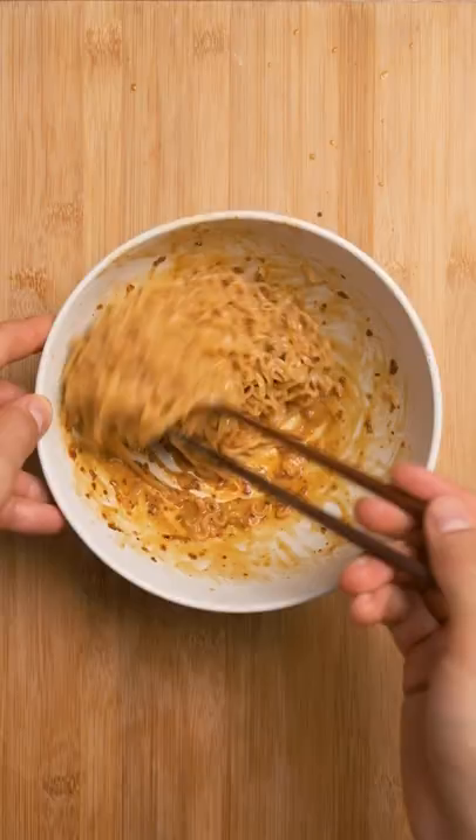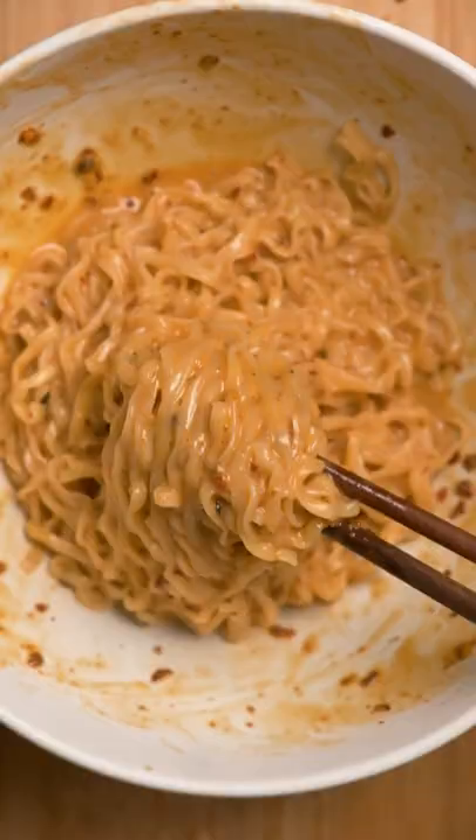This peanut chili ramen is really easy, and I got the idea off TikTok, so you know it's a quality recipe. But yeah, it's actually really tasty.